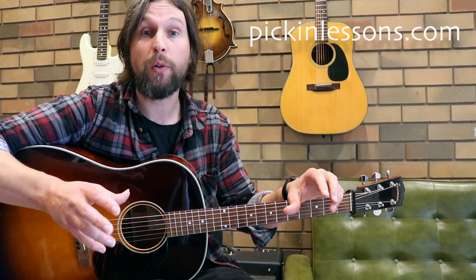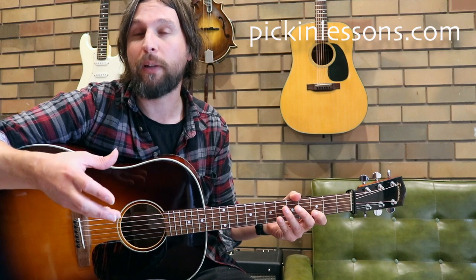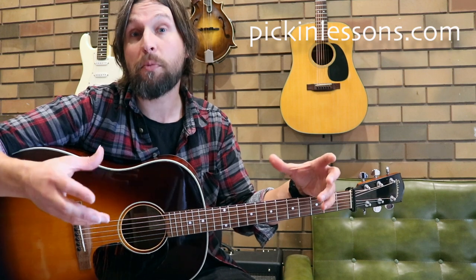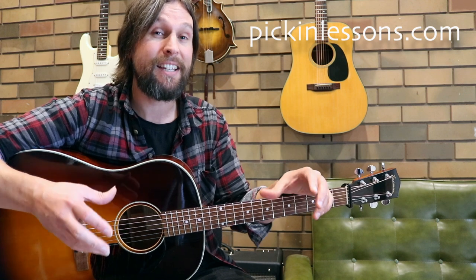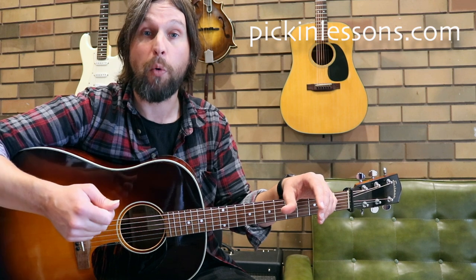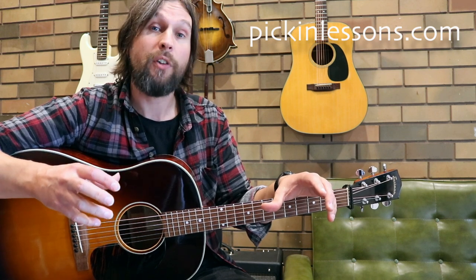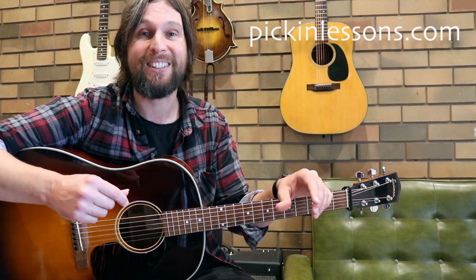In the last lesson we looked at Lord Inchequin, which is Celtic fingerstyle as well but it was a much harder arrangement to play. So this one is more of an intermediate level, so if you're enjoying the Celtic fingerstyle type playing, this is a more accessible tune to learn. In a moment we're going to take a look at the complete part A here, but if you head on over to pickandlessons.com you'll be able to get a copy of the tablature. You'll also find in the members section the second part of this lesson where we break down part B, and some play-along tracks.